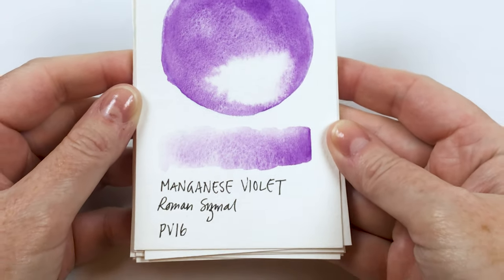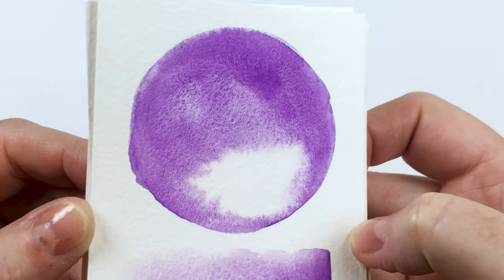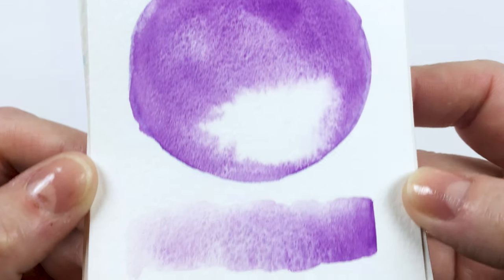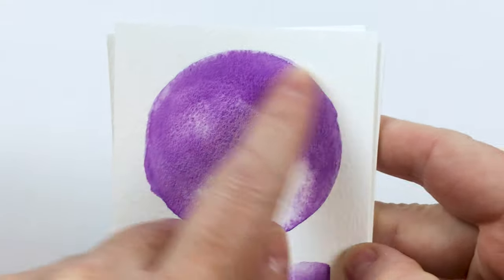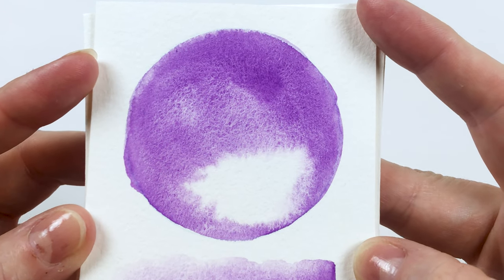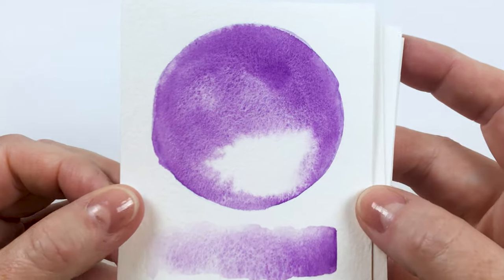So this first one is the manganese violet, which is PV16. This one was way more vibrant than I thought it was gonna be — it's this super light, beautiful floral violet with some granulation which is really pretty. You can see that even more in this gradient wash. I do the top washes wet on wet — I fill in a circle of water and then put the paint in because I like to see how it flows. It's not a super flowy paint, but I just love that granulation. I don't have anything in my collection like that.